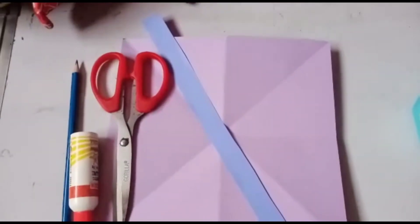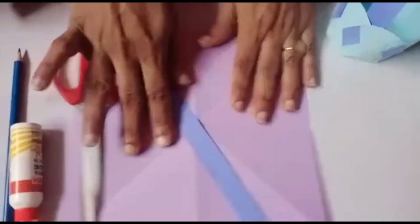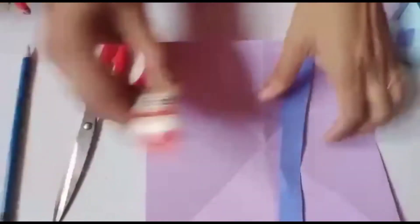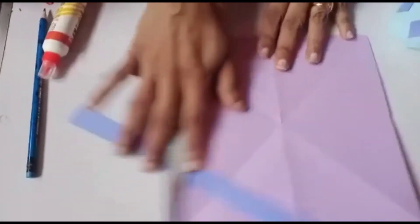We will make a flower basket — a beautiful flower basket! We need a craft paper square piece of paper, one long strip, a baby cone, scissors, and a pencil. Let's start!